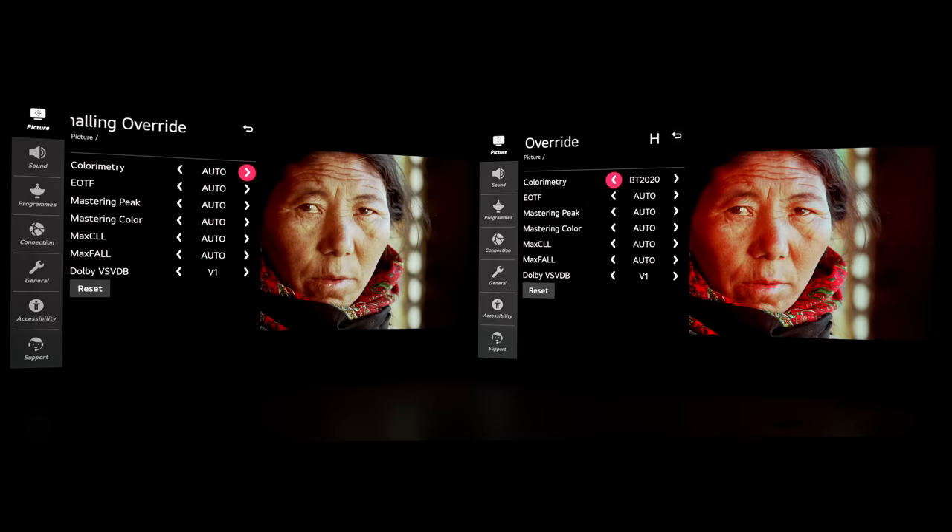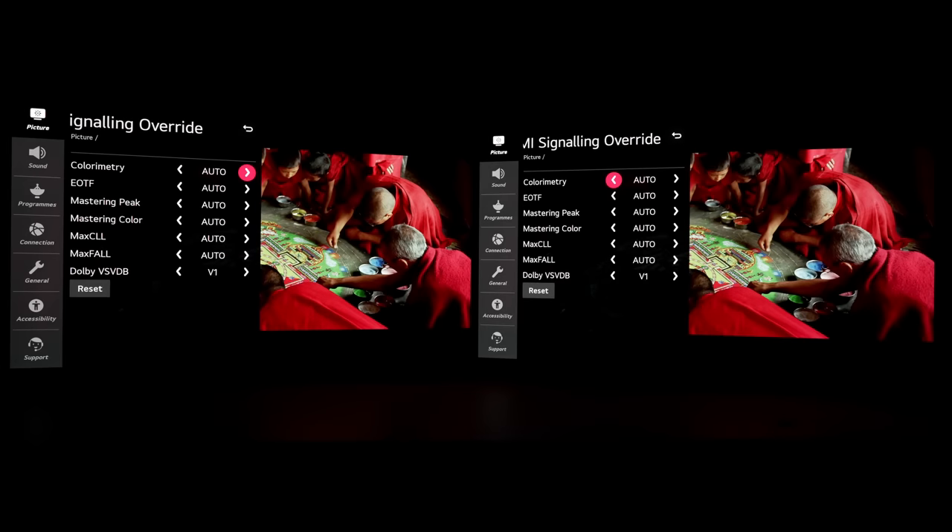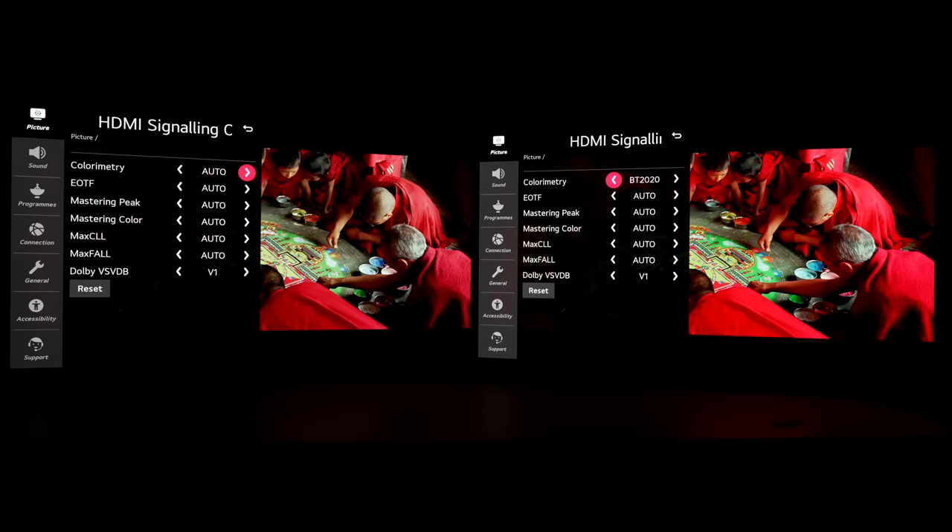Turning my attention to another part of the disc — here we have a group of monks working on the sand mandala. If I set colorimetry to BT 2020 on the screen on your right, you can see that the red robes on these monks turn very very bright, certainly deviating from the artistic intent of the movie. Also, you can see that the texture on this gentleman's rope starts to clip. Going back to auto and then to BT 2020 again, the texture and furriness of the rope begins to disappear with such a luminous red being injected into the movie unnecessarily, which is certainly not what the filmmaker intended.